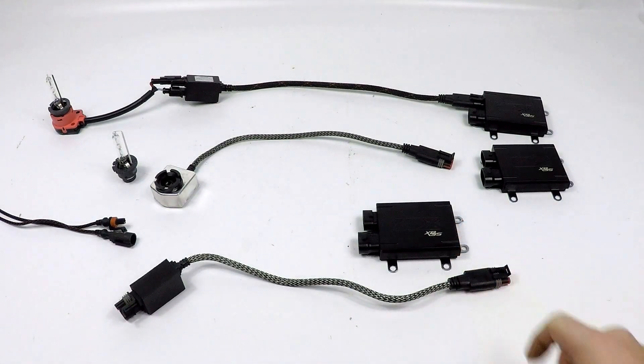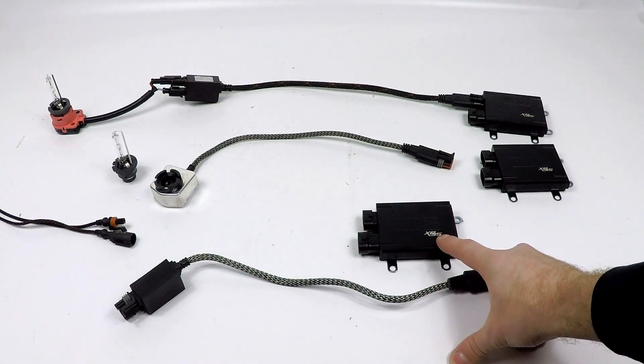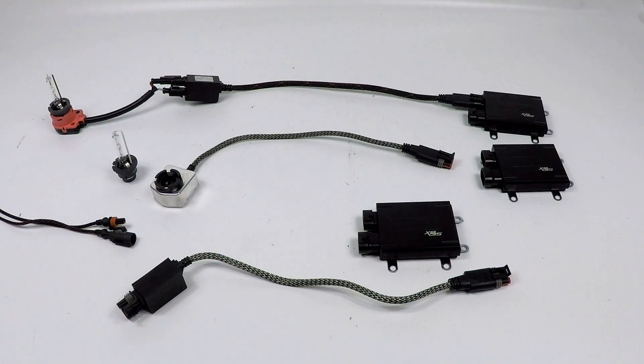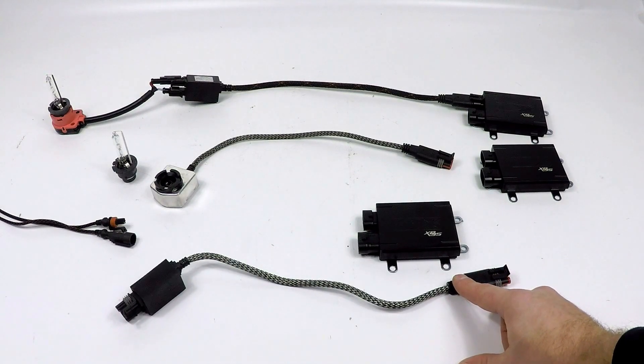The easiest thing to do when you have a problem on only one side is to swap the components. You're simply going to take a ballast and move it from side to side. If the problem follows, you know that ballast is at fault. If nothing changes, move the igniter next — whether it's an AMP igniter or a D2S igniter — and swap sides. You're trying to track down which part is at fault, because only one part is typically going to be at fault if you have a failure to ignite one side. Once you pinpoint the product, get back to us and we'll handle the warranty directly through Lightworks to get your replacement part and system back up and running.